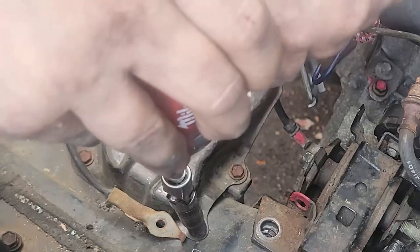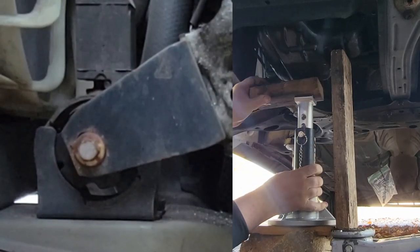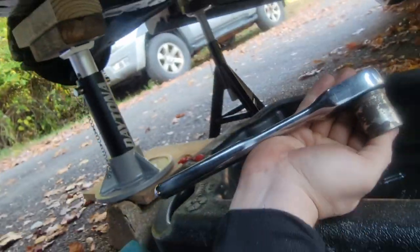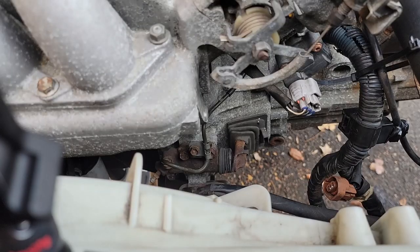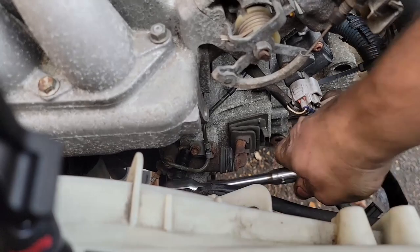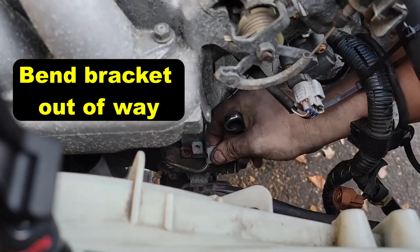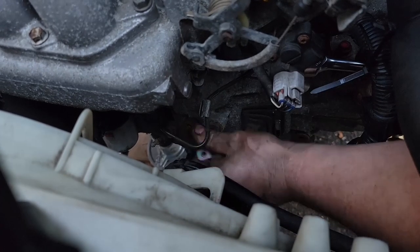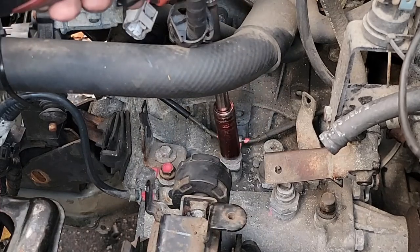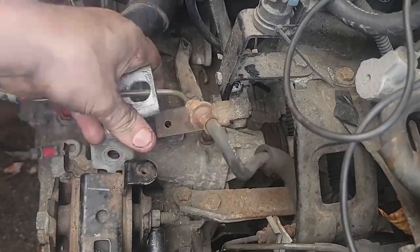Remove the battery tray with four 10mm bolts. Slide underneath and remove both splash shields — passenger and driver side — using a clip tool or flathead screwdriver, with 10mm bolts on the splash shield. Jack up from the engine and lift it just enough that the mount is no longer moving, then block underneath the engine. Drain the transmission using a 24mm socket, then undo it and let all the fluid out. 12mm for the slave cylinder line.